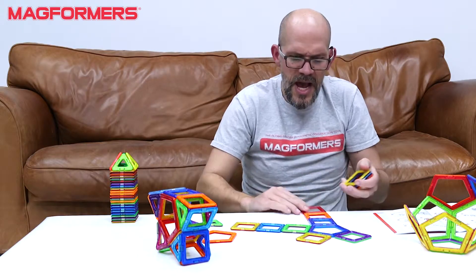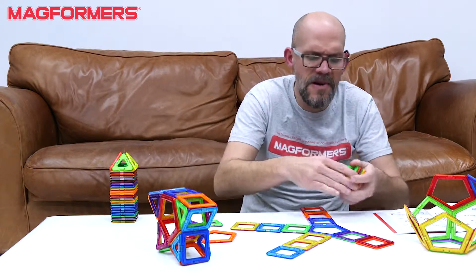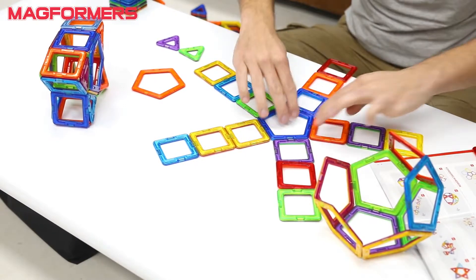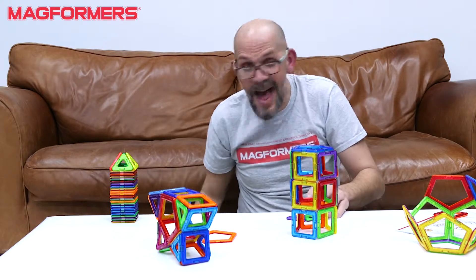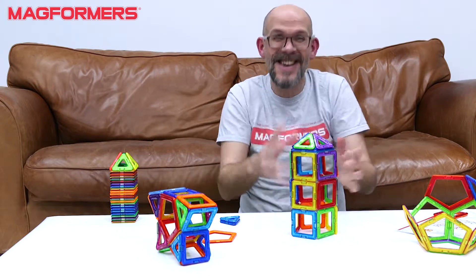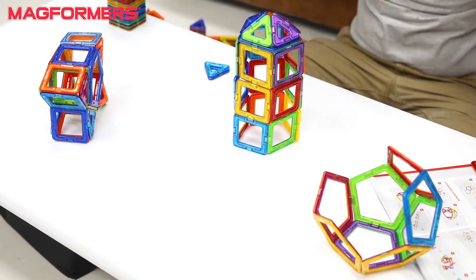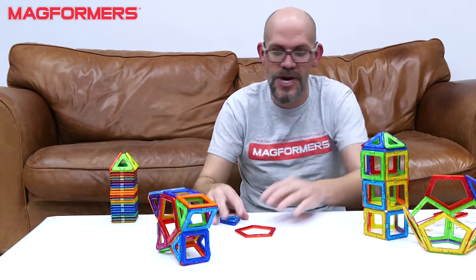So if you wanted to build like a super tall turret, because you're going to build a cool castle, or maybe you're just kind of building a weird space rocket — like that — you build something like that and then you can add your little lid on top. It's this whole different shape that really just opens the floodgates of building weird and strange things.